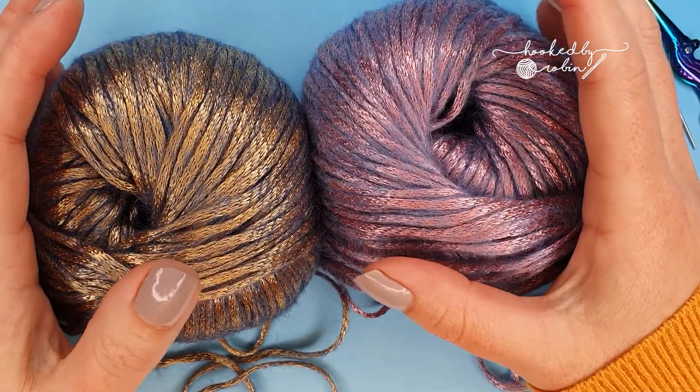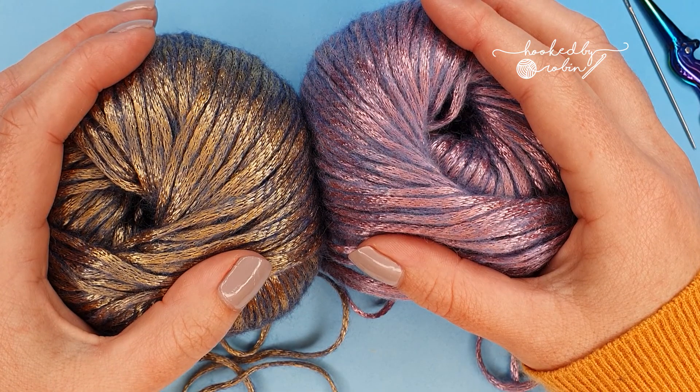Hey everybody and welcome to my channel! Today I'm going to be showing you how to do the Russian join.